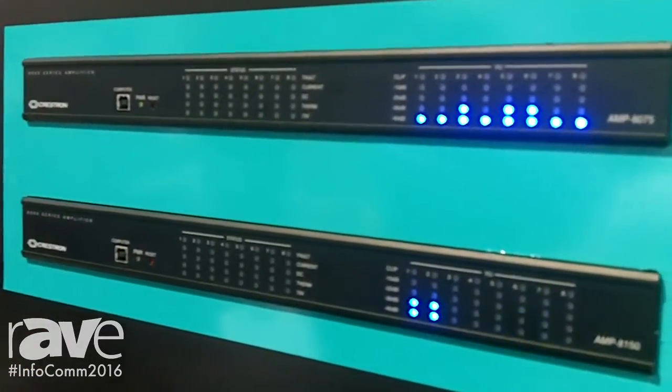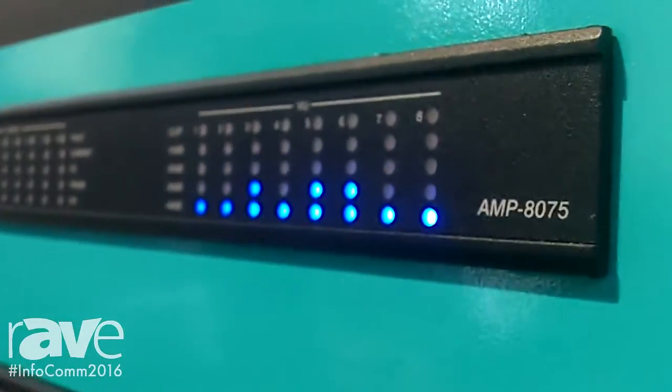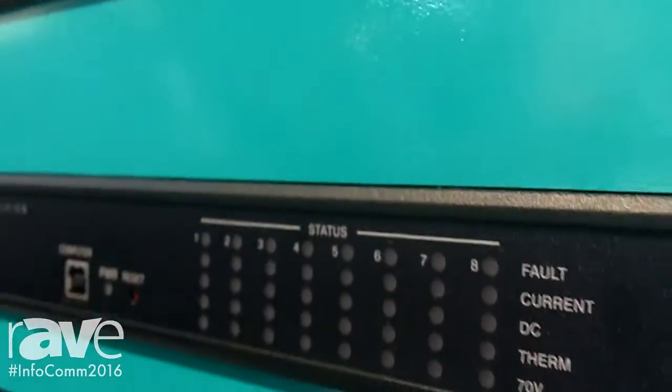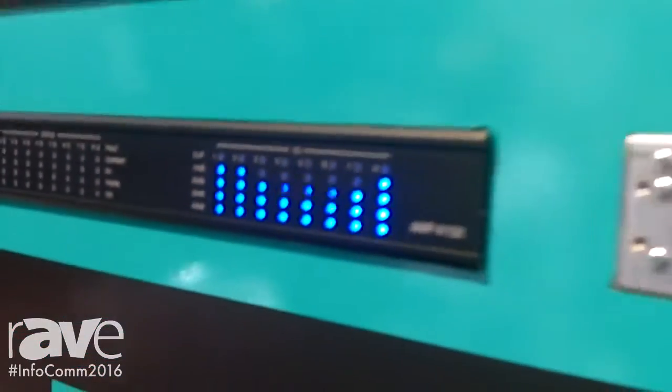They are companions to our new DSP and have the same styling. They are network controlled, and each amplifier can individually be switch-selectable on its output to drive either 4 or 8 ohm loads, or 70 volt constant voltage distributed systems.